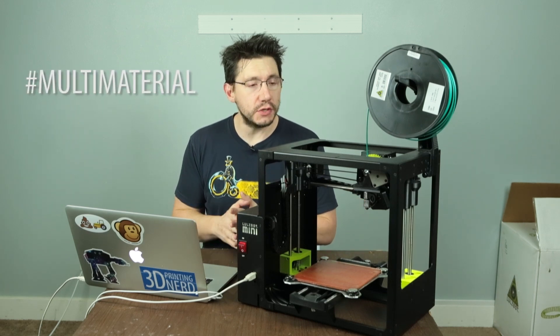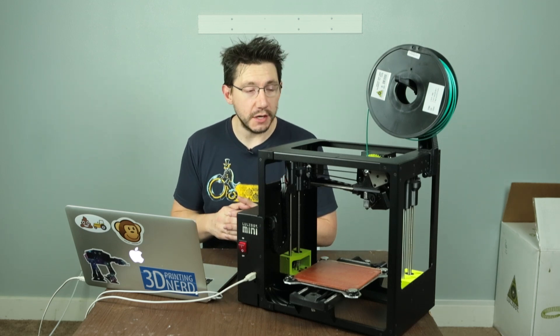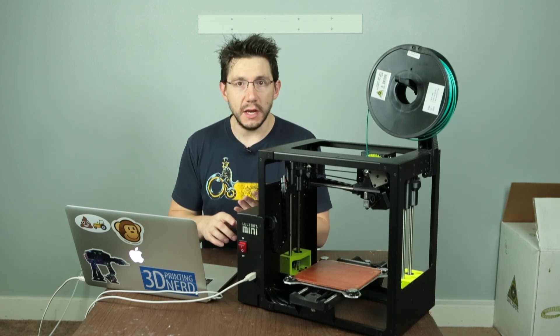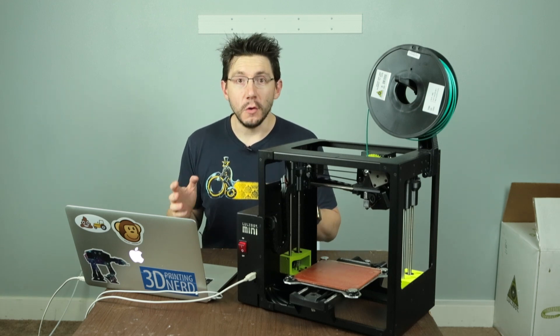What materials will this print? Well, nearly anything you throw at it. However, LulzBot discourages you from using carbon fiber materials because they're going to damage the print head more so than most other materials. But ColorFab XT, ProtoPastas, MatterHackers, 3D Fuel, Boots Industries, ABS, HIPS, TPU — it's all fair game with this printer.